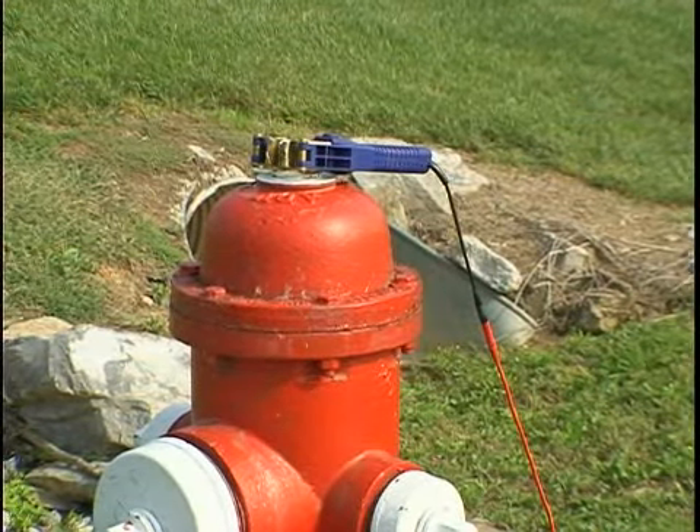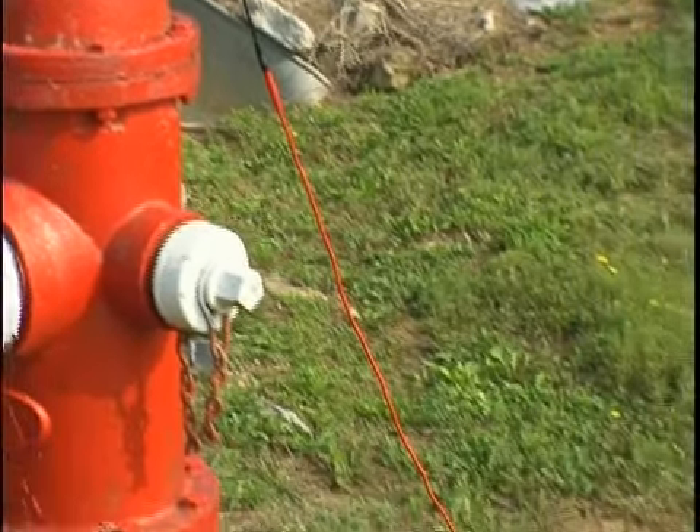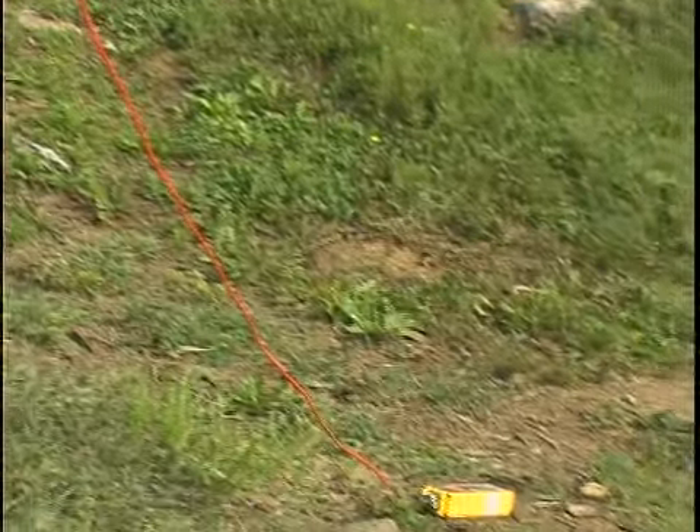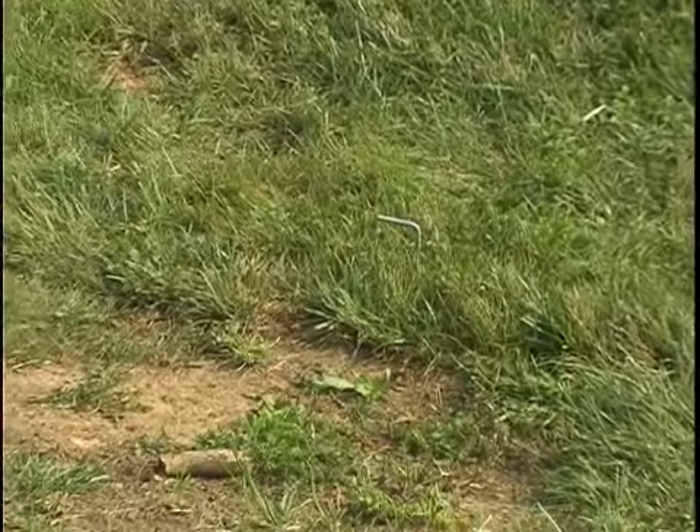Proper grounding is important when using the conductive method. The better the ground, the stronger the signal. The transmitter is connected to one end of the conductor and the signal travels along the desired line, goes to ground and completes the circuit via the ground stake.